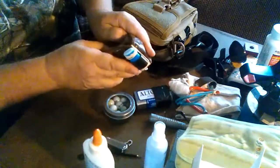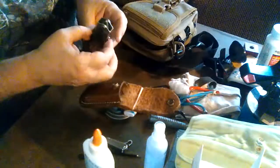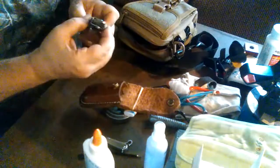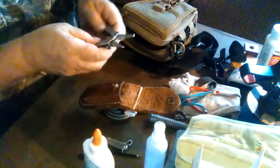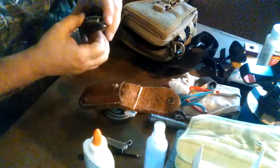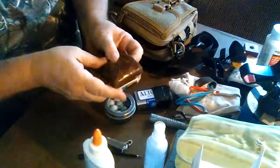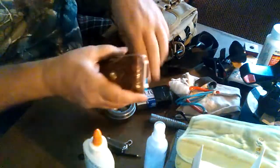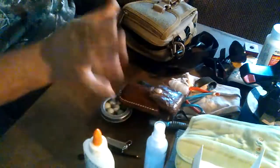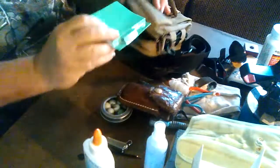This fits on here with rubber bands because it was the right place to put it. In this sheath is my Leatherman Sport — I think that's what it's called. I picked it up real cheap at a pawn shop. It didn't have a sheath, but I got a sheath for it. Between these two tools, I'm good for most little repairs.